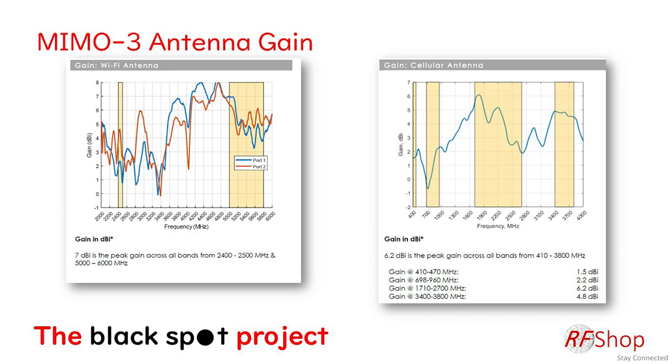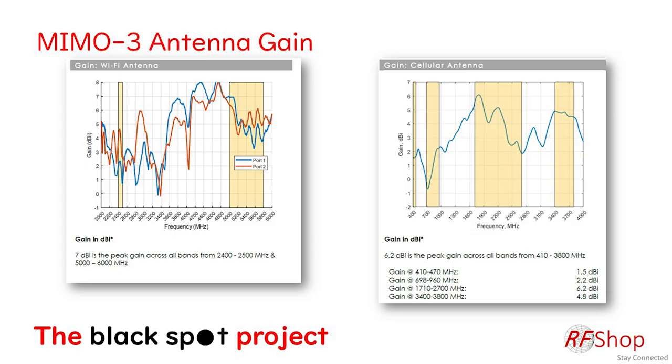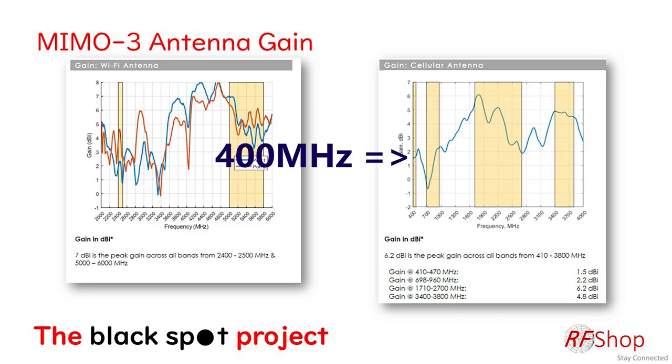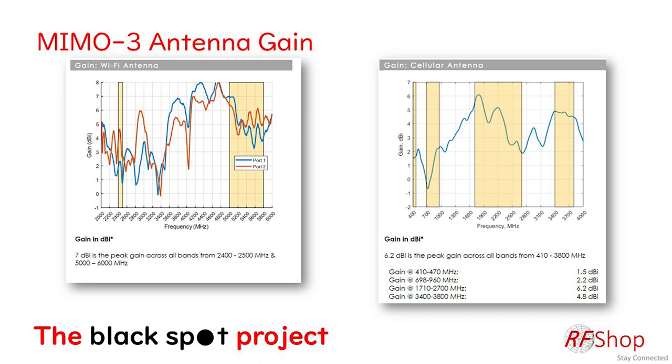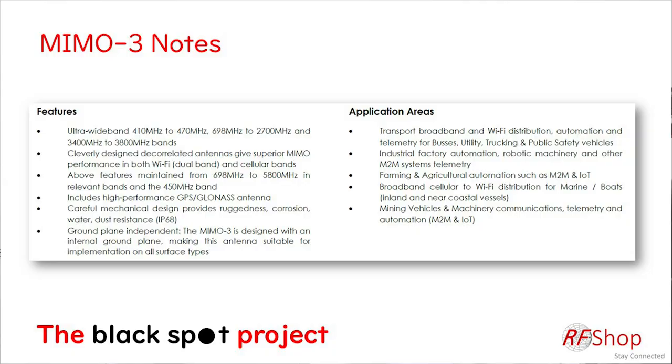The antenna gain is shown in the data sheet — nothing new beyond what's available on our website or the Poynting.tech website. For model 17 there's gain shown for both Wi-Fi bands, then for the cellular band starting at the low band around 400 MHz, 700 MHz to 960 MHz, then 1.7 GHz to 2.7 GHz quoting about 6.2 dB. The antenna is also very well-behaved in the 5G bands.